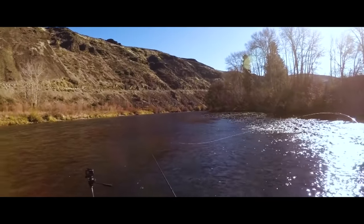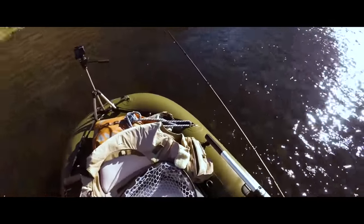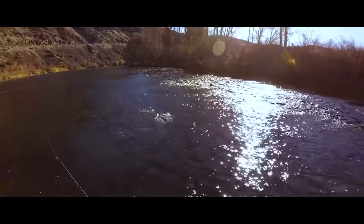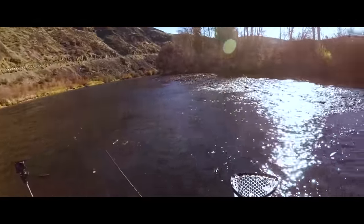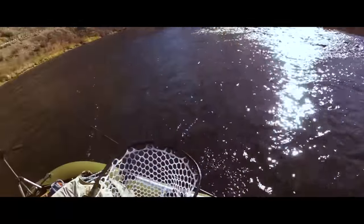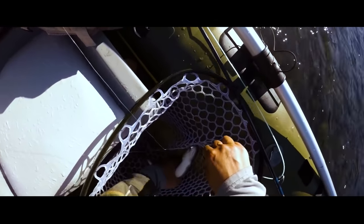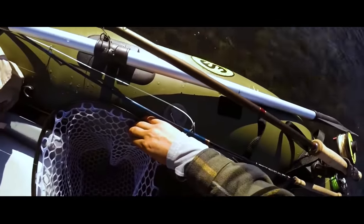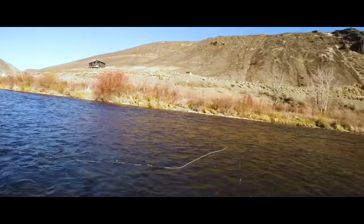Let's go get it. It looks like it took the olive woolly bugger. Alright, let's take that water. Nice Yakima — good way to start off the morning. Alright, let's see if we can get another one here. That one came in that soft seam down there.